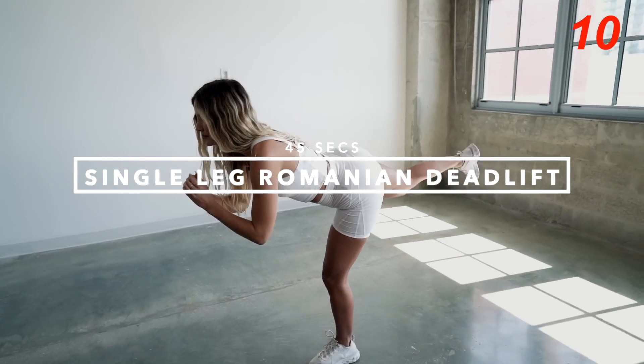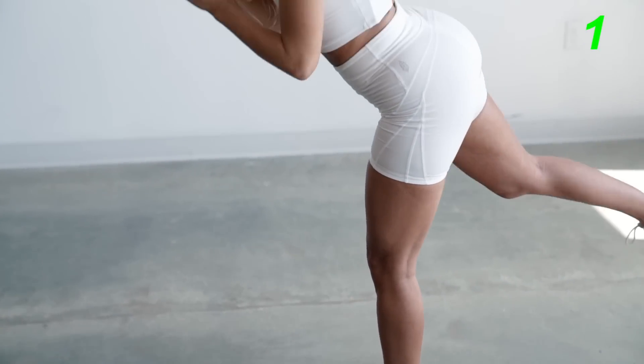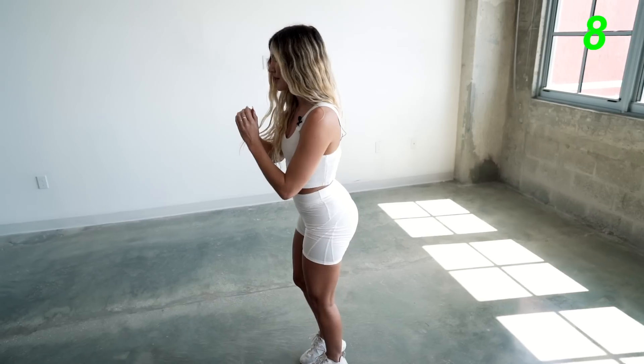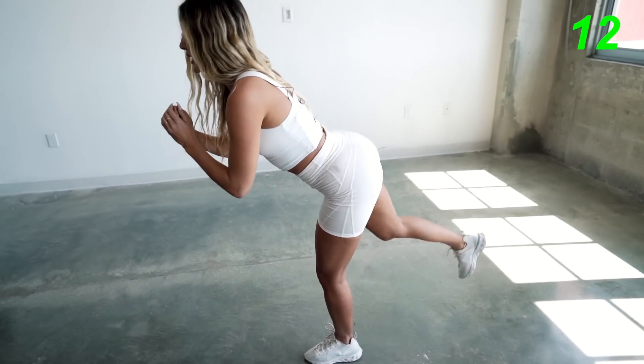Now for the next exercise, we're gonna focus on each leg individually with the single leg Romanian deadlift. Let's get right into it. Make sure you guys control and regulate your breathing — it'll help you with your balance.